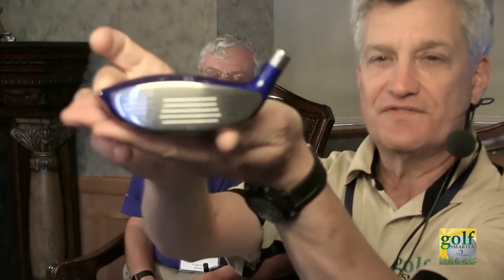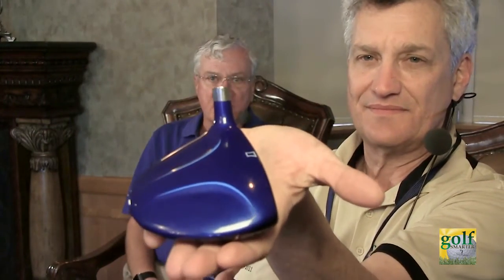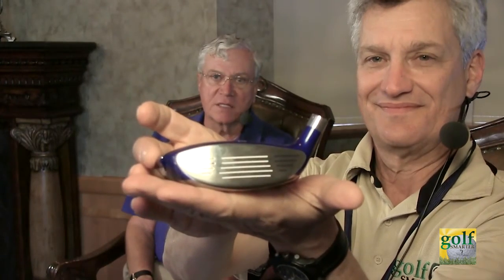The most exciting thing today is that we've now come out with our first 3-wood. Look at this — it's beautiful. Here's the face. It's a low profile, 4 millimeters wider than most others, and the entire face is forgiving and very hot. The major brands' face plates and bodies are made out of steel, but this has a titanium cup face. It's very forgiving and very hot, so you can hit it anywhere on the face. You don't have to hit it on the center like you would with a steel face — you don't lose 20 yards when you hit it off center.